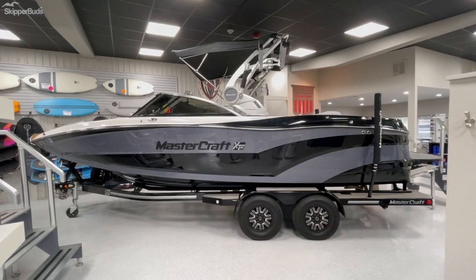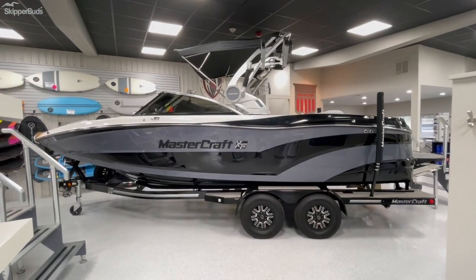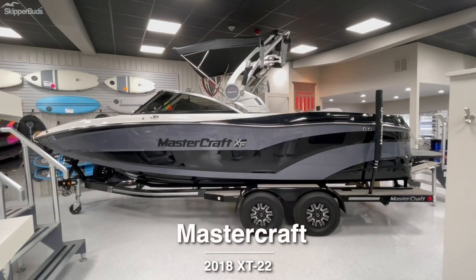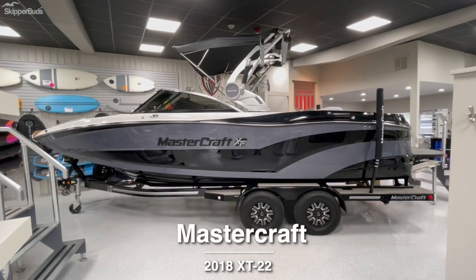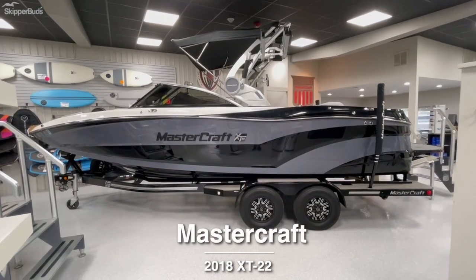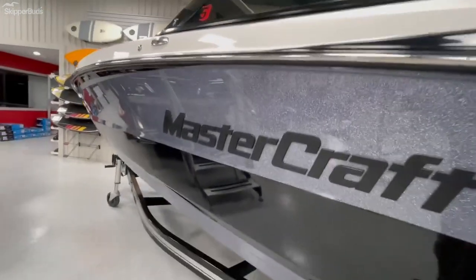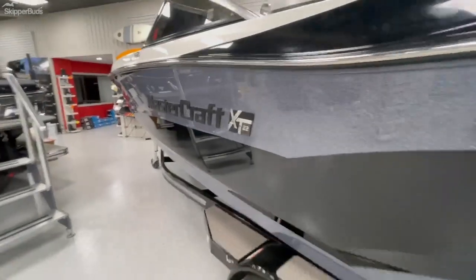What's going on guys, this is Justin Savage from Skipper Buds Sequoia Harbor. We're going to go over this 2018 Mastercraft XT 22 that we have listed here. We'll dive right in on the exterior — the boat is sitting on a tandem axle trailer. A little bit closer: beautiful gunmetal flake with black.